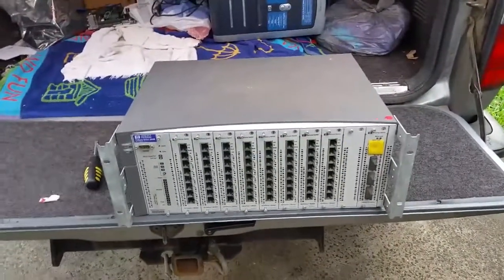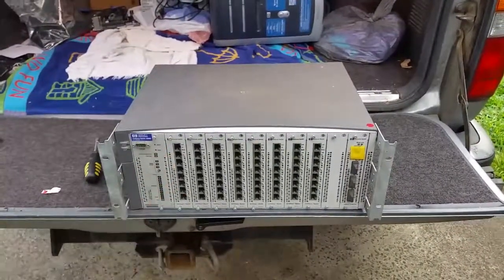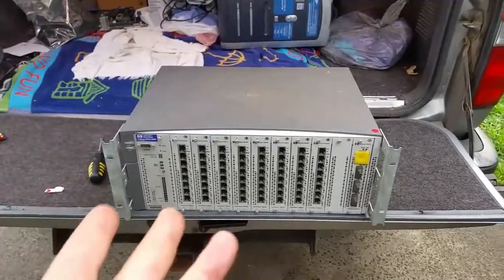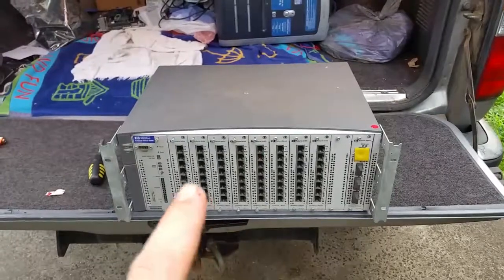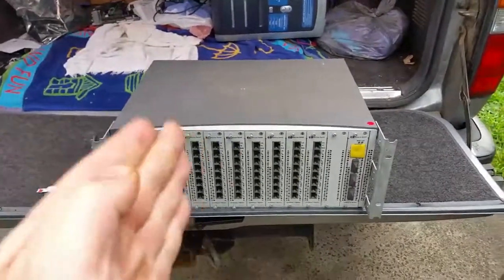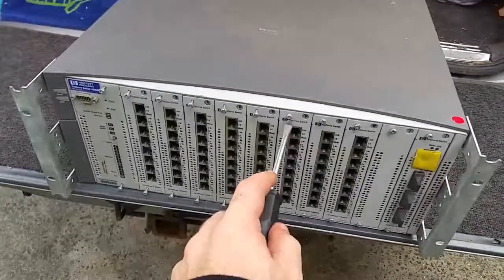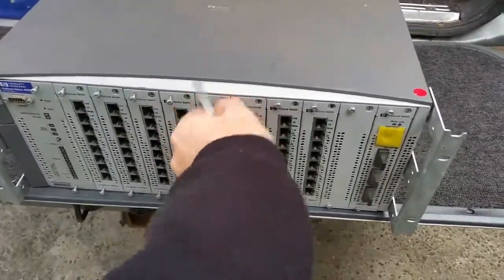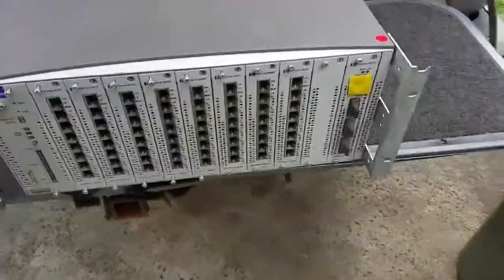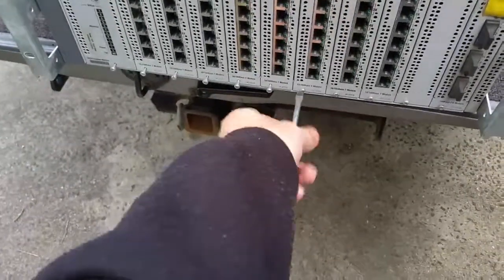We haven't done one of these for a while. If you have a look at the state of the garage, I've got a fair bit to start tearing down. I thought we'd start with this HP ProCurve Fast Ethernet switch. I've already started undoing the screws — it's a perfect candidate for a teardown. It has ceased to work.